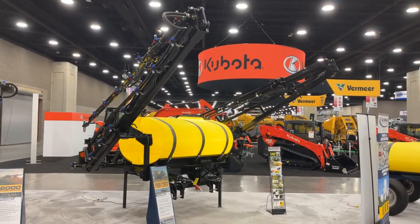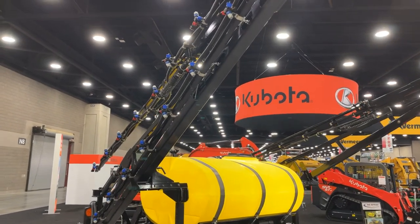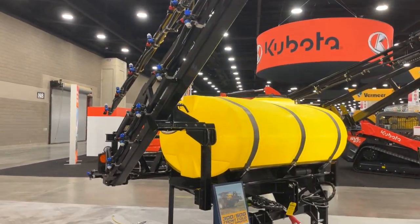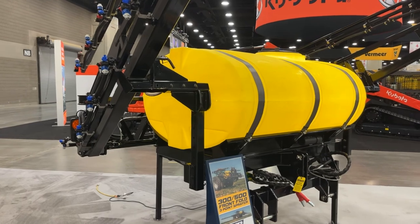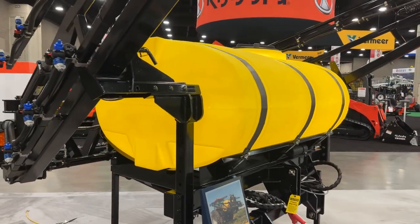Our three-point is available in a 300-gallon model or 500-gallon model, built on our heavy-duty frame. The frame is quick-hitch compatible, allowing for better ease of use when it comes to unhooking and hooking this attachment to your tractor.